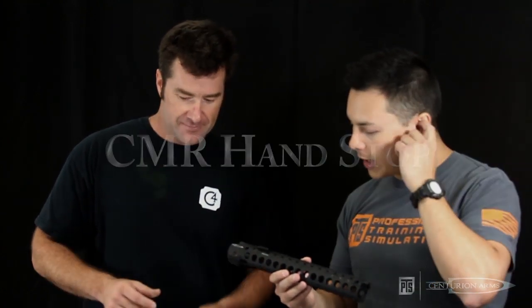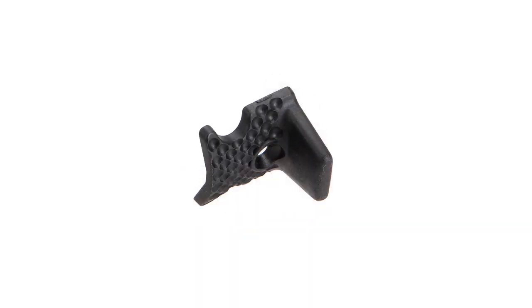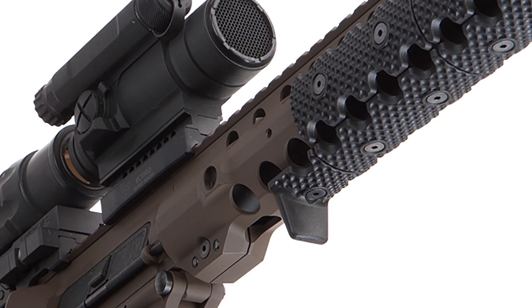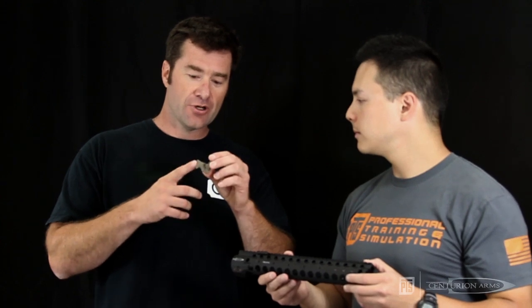Another product a lot of people were asking about is the hand stop. The hand stop is a nice thing to have — very popular these days. We stuck with the same cosmetic configuration for grip and the same material so that it would also be heat resistant and give heat protection, and aesthetically match up and work well with the heat covers.